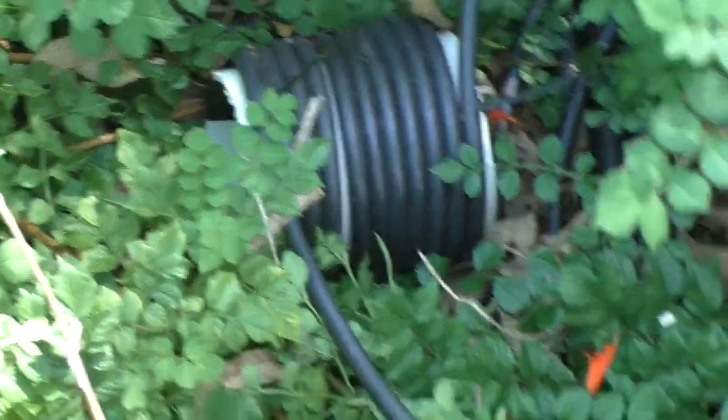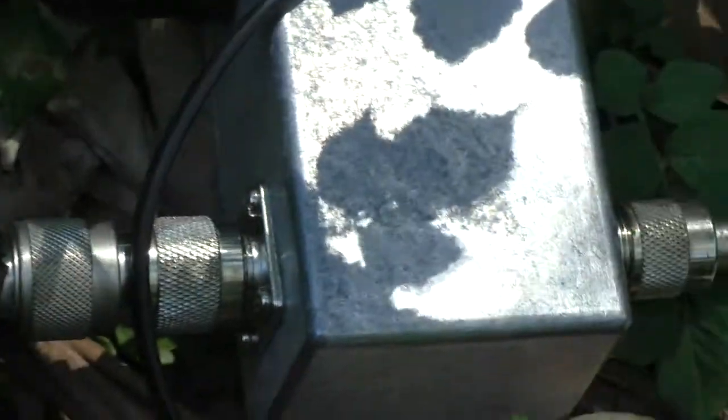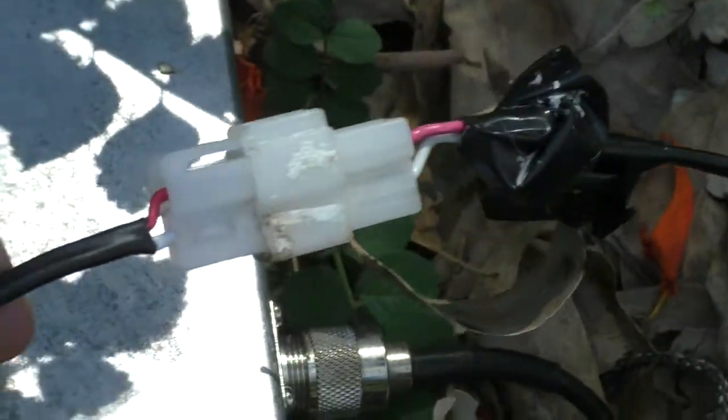Over here we've got the ugly choke. That comes around and goes into a homemade bias tee, which then feeds into the SGC230. What this homemade bias tee is doing is: we've got RF and DC coming along the coax, through the ugly choke, through the coax, into the bias tee. Out of the bias tee we've got RF going into the SGC230 autotuner. And there's a connector that takes the 12 volts out into a connector, which connects the 12 volts into the SGC230.